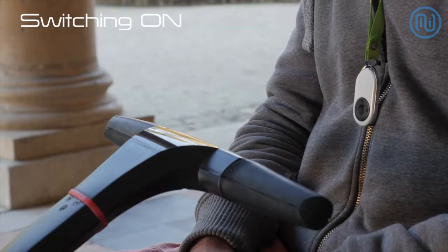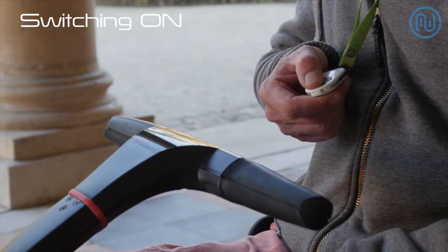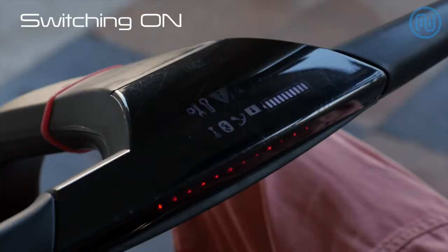Put the machine into standby mode. The battery status is displayed on the handlebar, confirming that the transporter is ready for use.